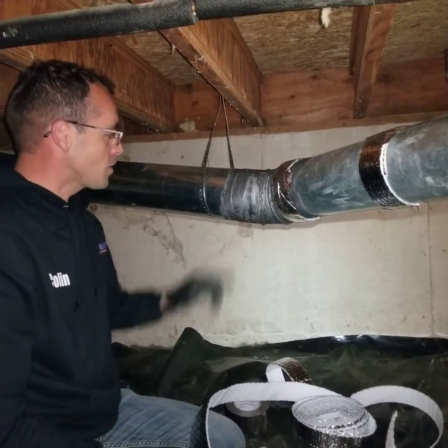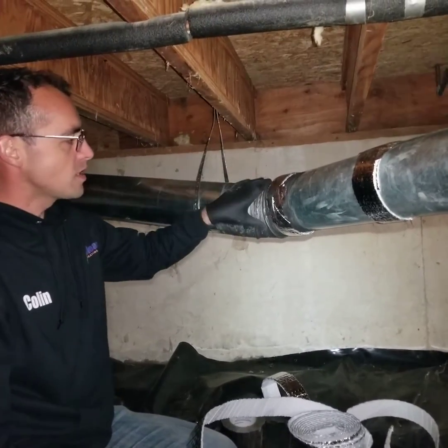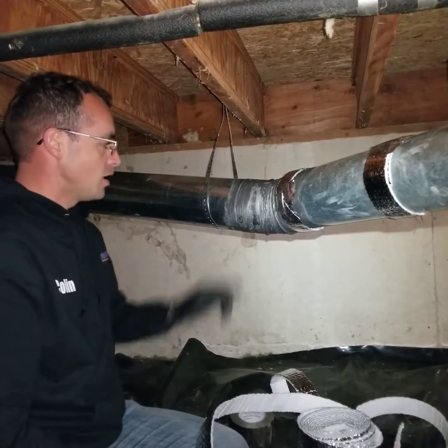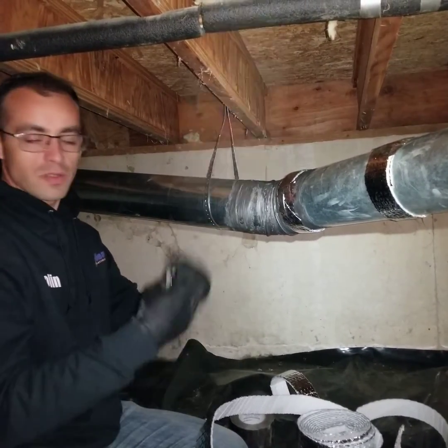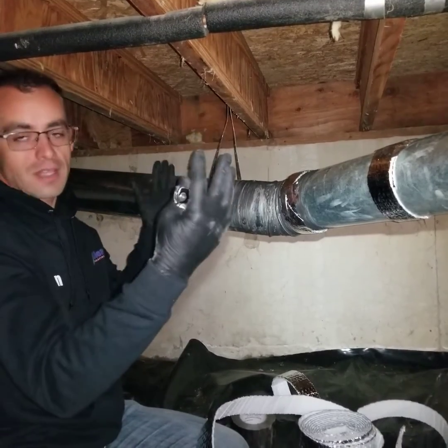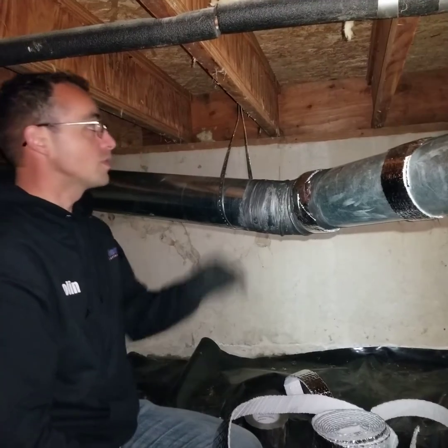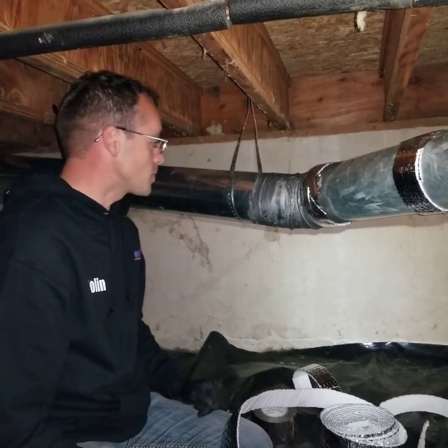We got this installed recently. We used mastic to seal all of the joints, and that's important so that we don't lose heat and air through those joints into the crawl space, which depressurizes the house and makes the house suck in cold air in the wintertime from unwanted spaces such as this dusty crawl space.